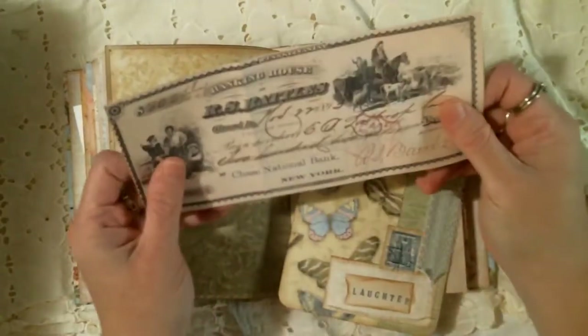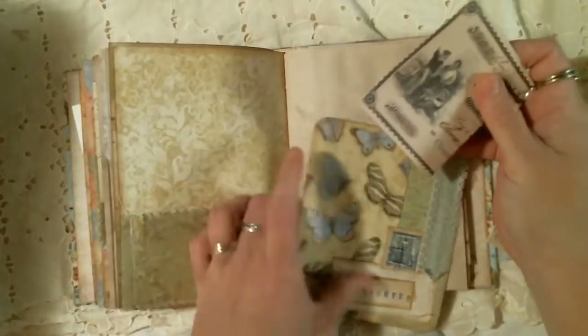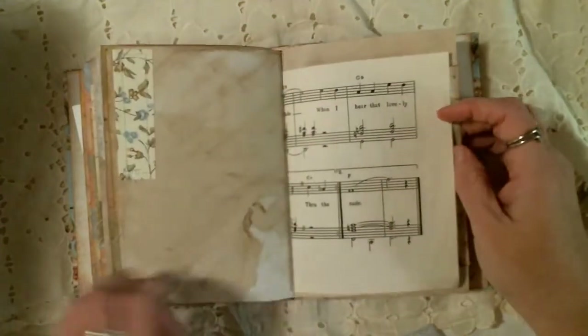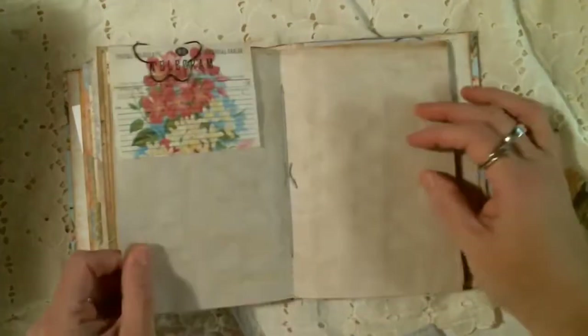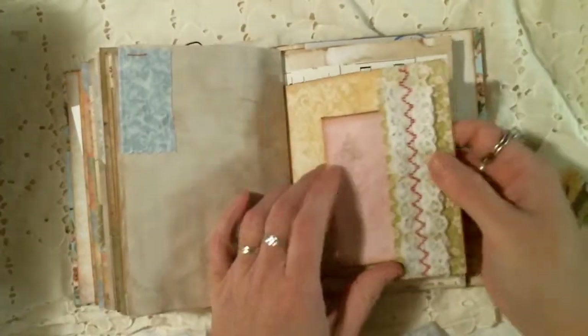There are lots of blank spaces to write or add your own pictures. There's a tuck spot here with a library card that has a bird on it. Then I made this tag from some of the cut-offs of the ledger paper — you can write on it. It's more music paper and vintage wallpaper. I love the look of the sewing.